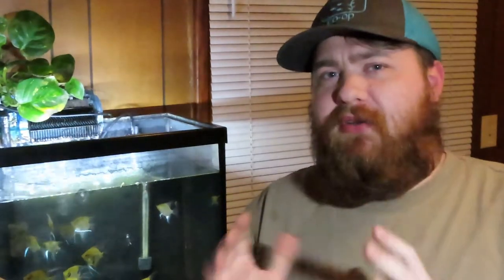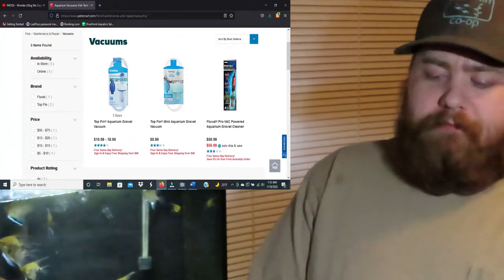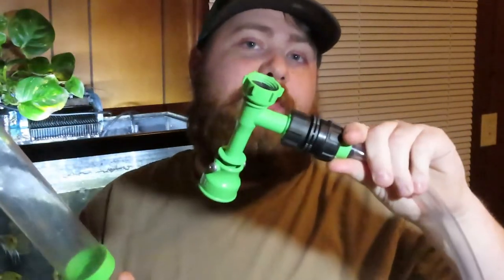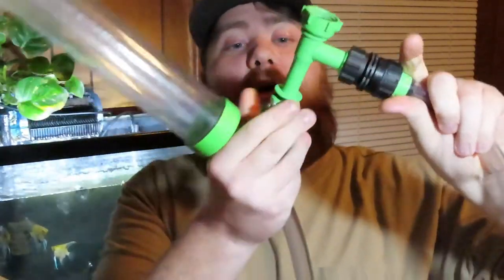Now, next, what you're going to want to get is a gravel vacuum. You can pick these up at places like PetSmart — they're relatively cheap, somewhere around 20 bucks. What I use is the Python gravel vacuum. This has an adapter so it connects up to your sink, and it has a valve that will open so you can pull water through the tube out of your fish tank and dispose of it straight down your sink drain.